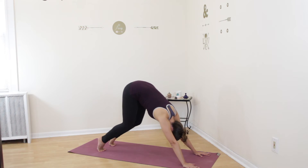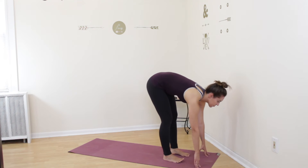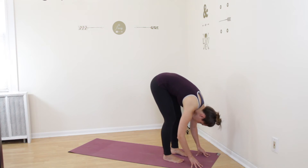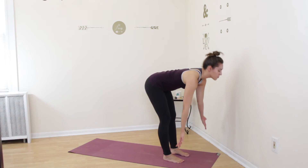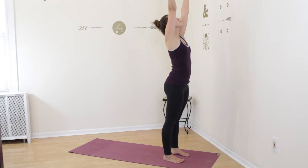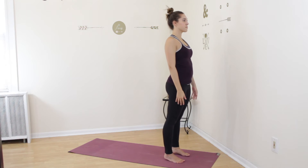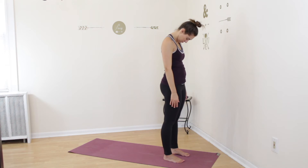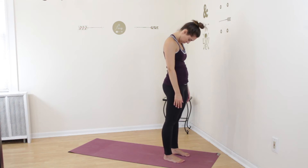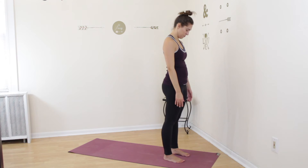On your inhale raise your heels and bend your knees, look forward and step your feet up to your hands into a half forward fold with your spine straight. Exhale, fold your torso over and relax your head. Inhale, come all the way up to standing with a flat back and reach your arms out around and up. On an exhale release your hands all the way down by your sides and stand up tall into tadasana. Drop your chin to your chest for a moment, stretching the muscles in the back of your neck. Close your eyes and breathe deeply as you stay here. On your following inhale, slowly bring your head back up.